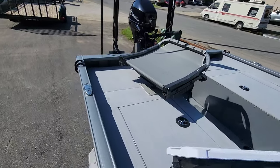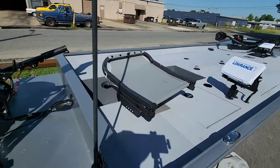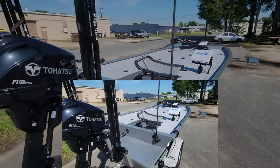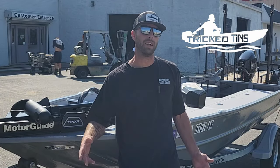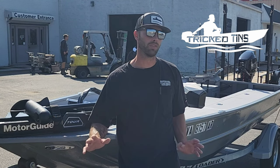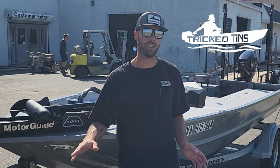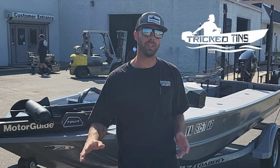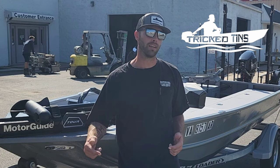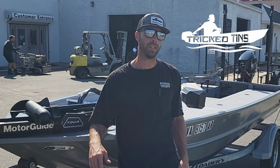The only thing it's missing is some Trick Tens logos. I'm pretty impressed with this boat — by far the best customer-built boat I've ever seen. I'm very thankful he let me do a walkthrough video of this thing because I really wanted to see what it looked like when it's all said and done. He killed it.